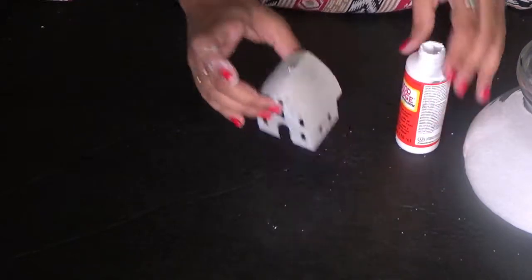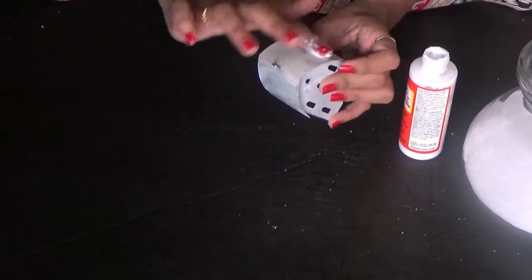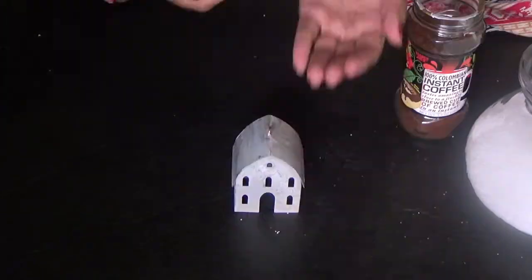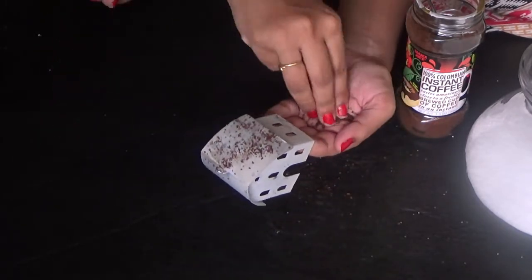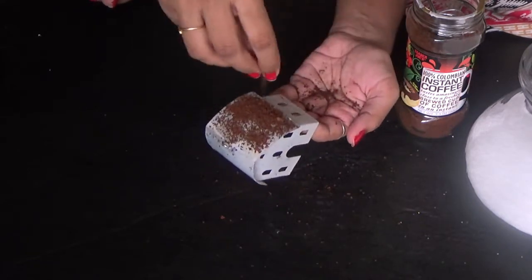Next I took this small little house — I got it from Michaels, there was a sale so I got it for a dollar, which is very cheap. Then I'm applying some glue on top of it and pouring some coffee powder on it.